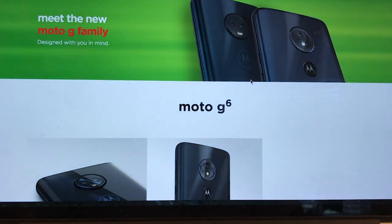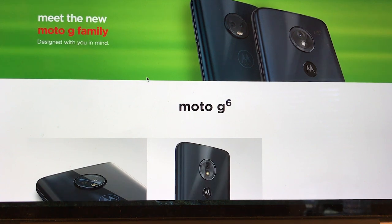But there's one difference between the Play for the prepaid phones and the regular Moto G6 Play, and it actually crippled some of the features.